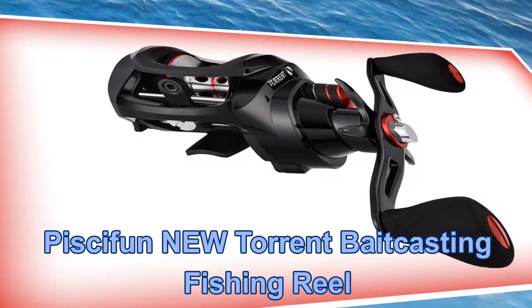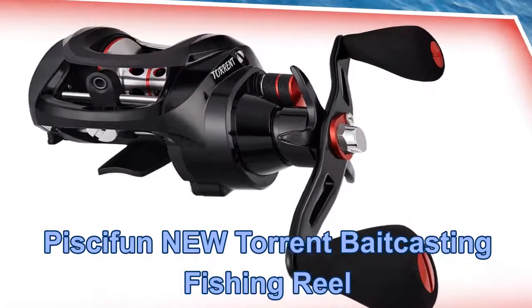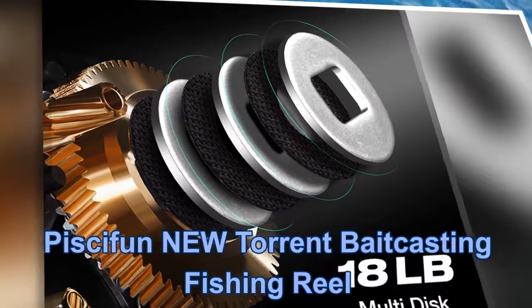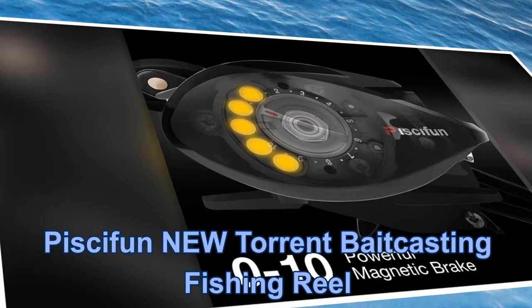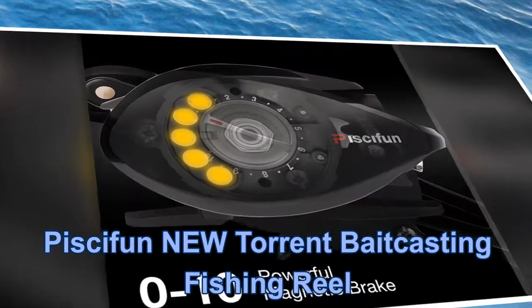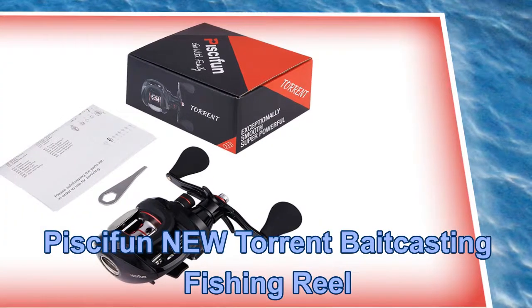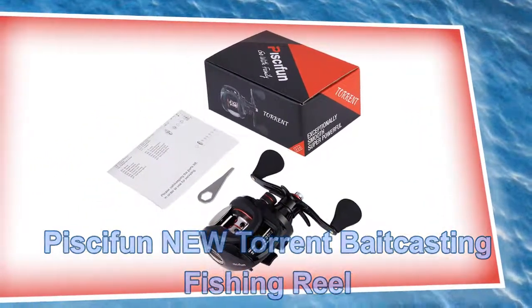Third fishing reel: Piscifun New Torn Bait Casting Fishing Reel. Key features include a 3-washer low profile bait casting reel, powerful 18 LB carbon fiber drag to handle big fish, industrial durable strength, climate-resistant Japanese Hagane 3604 brass gears, low profile design bait caster, unique side plate oil port, and strong double wing shafts with backlash control.